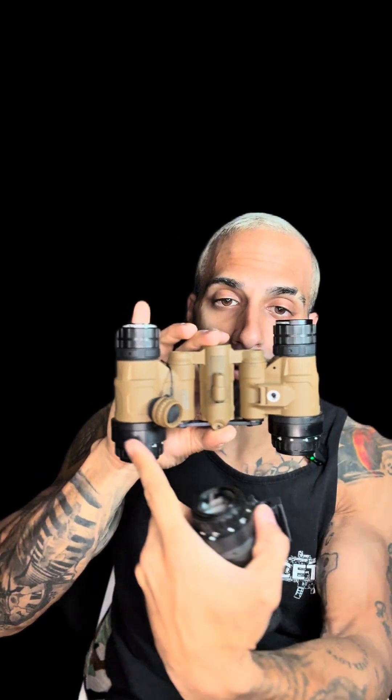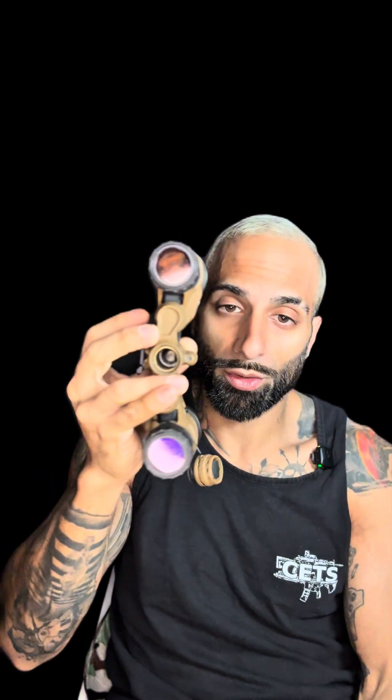What they have done to make this easier is they made this function off of one battery versus functioning off of two. Normally when you pair two PVS-14s, you basically have two separate entities. You put them up on the bridge and essentially there are two switches for both PVS-14s to work. But what they've done is made a bridge — or a tab, as they call it — to fit both monocles together, working off of just one battery instead of two.